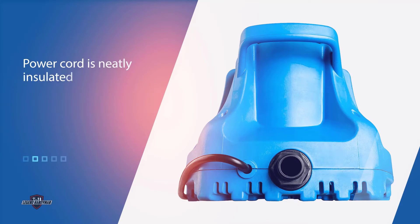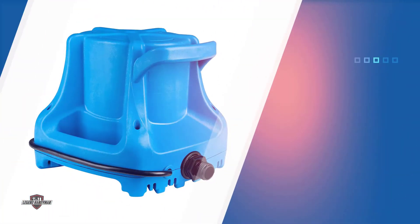You won't need any technical expertise either — this is a user-friendly pump even if you're a complete beginner. The power cord is neatly insulated and 25 feet long, which should give you ample leeway to hook it up to your power outlet without needing an extension cable.